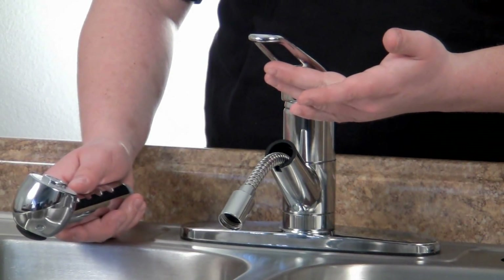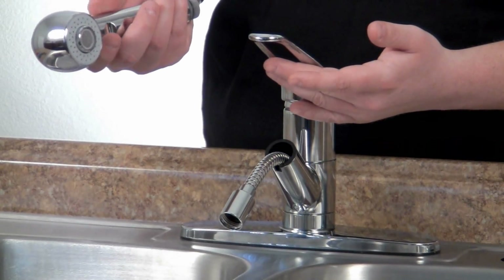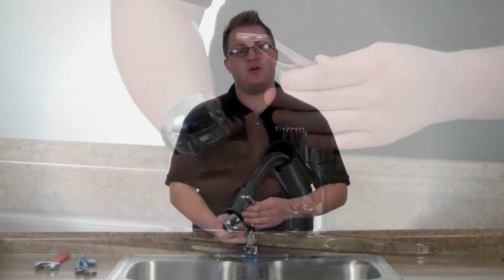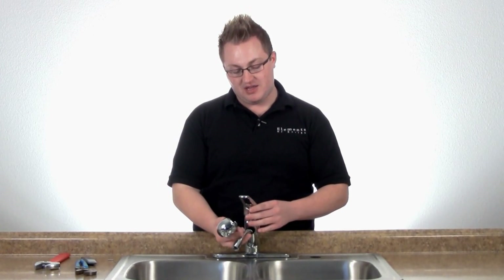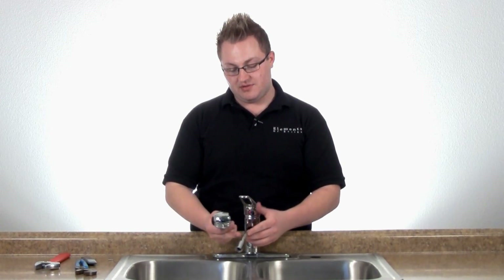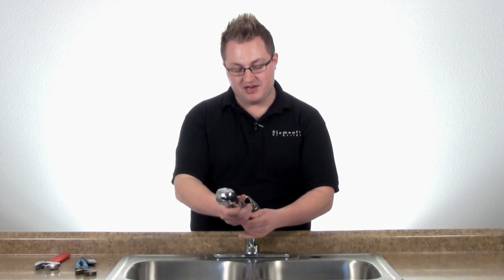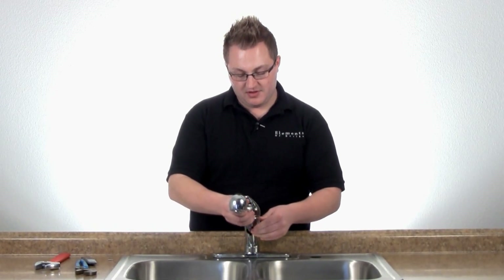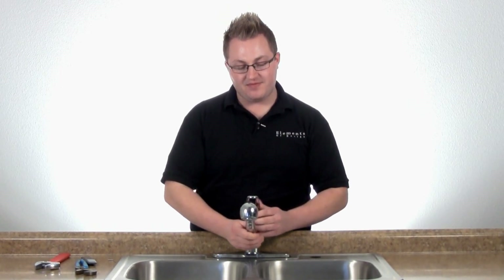Now that we have our faucet body installed, we're going to attach our spray head to our faucet hose. Before we do that, you'll want to turn on the water for approximately one minute and let it run to remove any debris that may be in the lines. Then we're just going to hand tighten our spray head on and slide it right back down in the groove. Now you're ready to enjoy your Kingston Brass faucet.